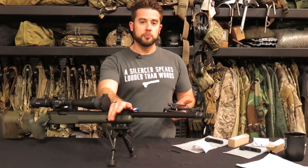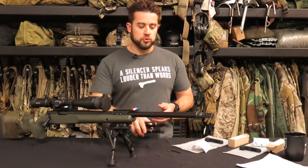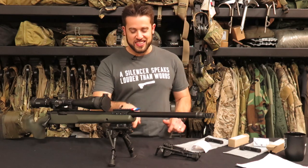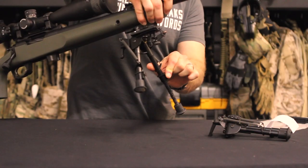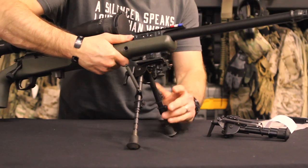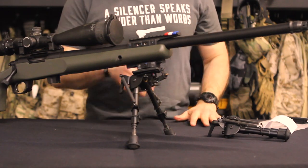If you've ever used a Harris bipod — which is pretty much the most common bipod out there if you're shooting precision rifle — that's what I run on my gun. This is the SH BRMS type of bipod. Basically, it's got extended legs, and when you push the button they shoot out. They automatically go from six inches to nine inches with the push of a button, and they've got detents so you can get them to the same place on each leg. I really like this system.